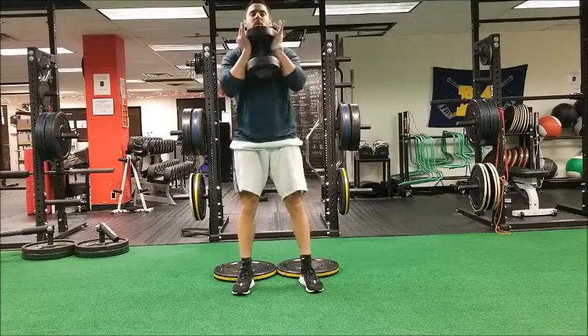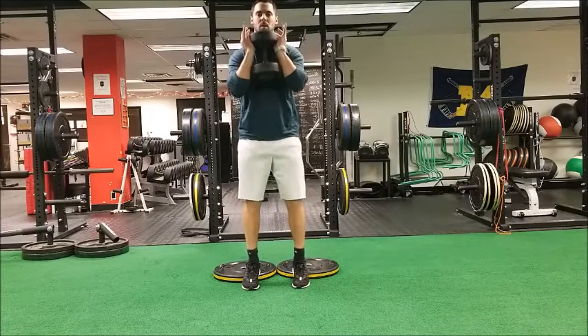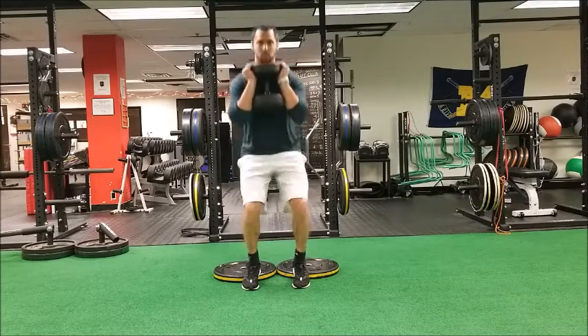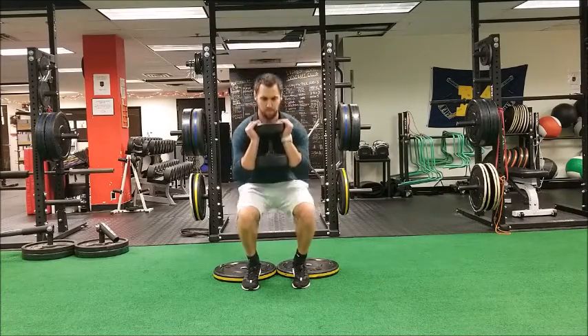Heels elevated goblet squat. You can put your heels up on a 25-pound plate or any type of elevated surface that you may have. A slant board would be optimal for this type of exercise, but you can make do with whatever you got at the gym.